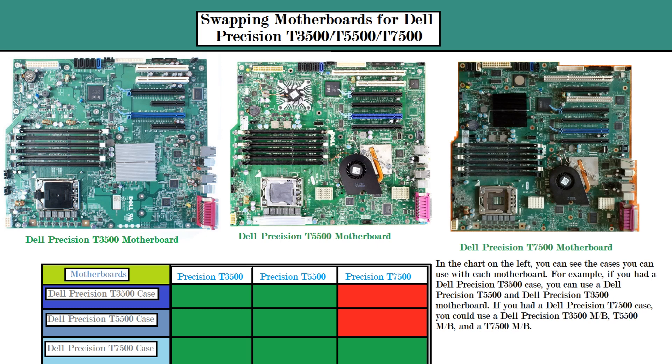Above that, near the blue PCI Express x16 slot, there is one more hole, and then three mounting holes above that. The T7500 has two extra mounting holes at the top that are not present on the T3500 or T5500, because the T7500 is a little bit larger. So you're not going to be able to put a Dell Precision T7500 motherboard in a T3500 or T5500 case.